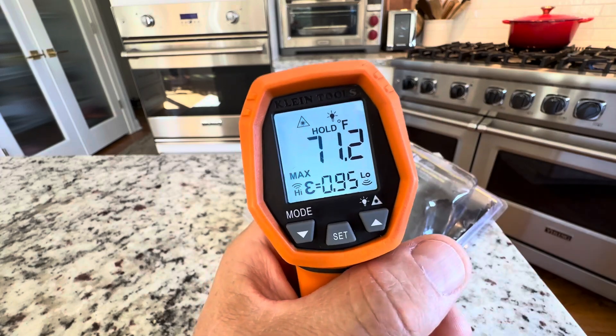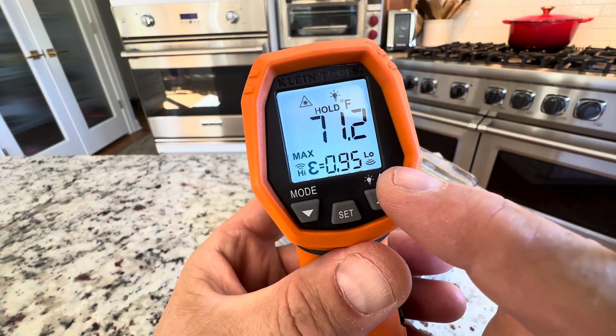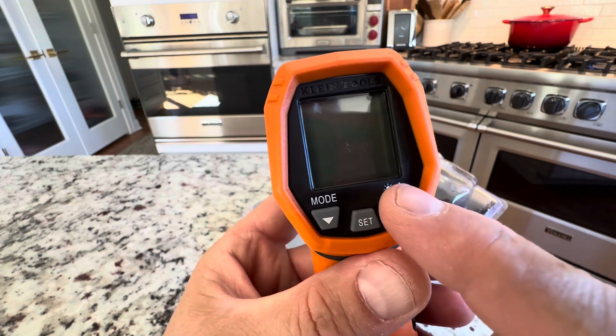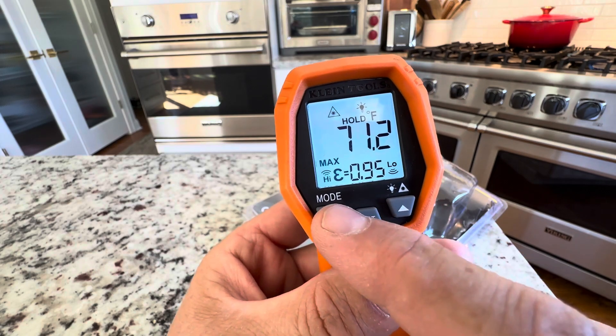It's got a lot of different settings we could talk about. First of all, it has a maximum alarm and a low alarm. So if it goes above a temperature that you've decided, it will set an alarm, or if it goes too low, it will set an alarm too. So you can set those different modes, which is a really nice feature.